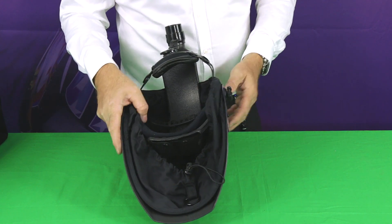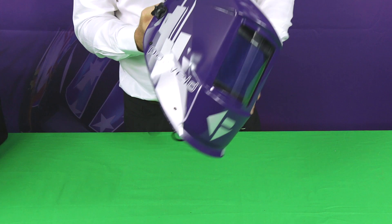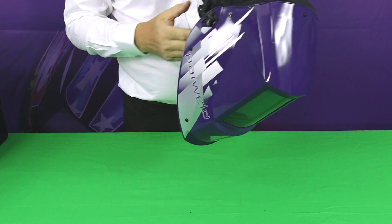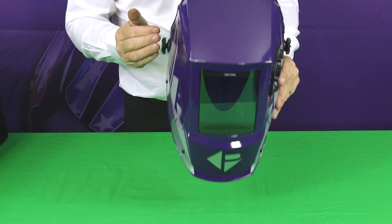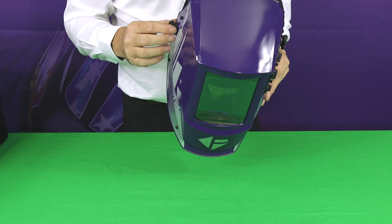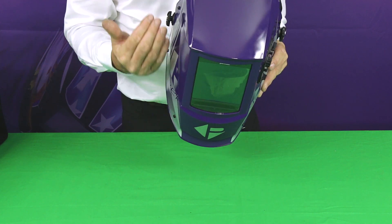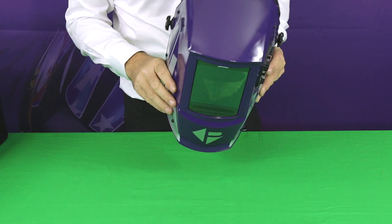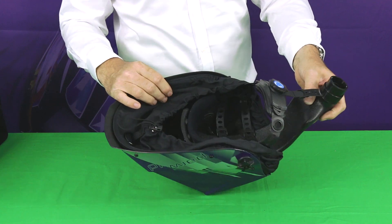The side mechanism adjusts for rake — how low the helmet comes down when you're wearing it, how close to your chest. You can also adjust it fore and aft on the headband. For example, if you're wearing spectacles, you might want to move the helmet slightly further forward relative to your head to make room for your glasses. All of this is possible with the multipoint harness.